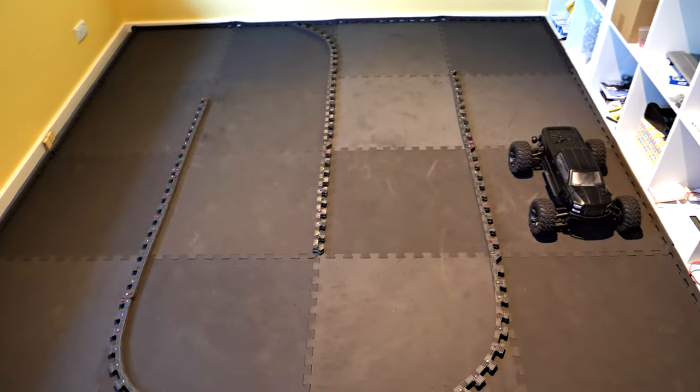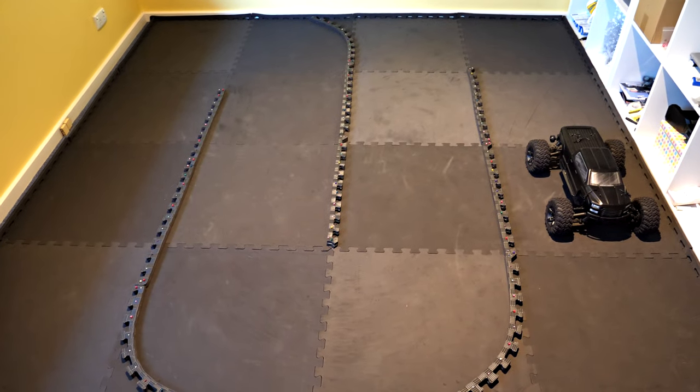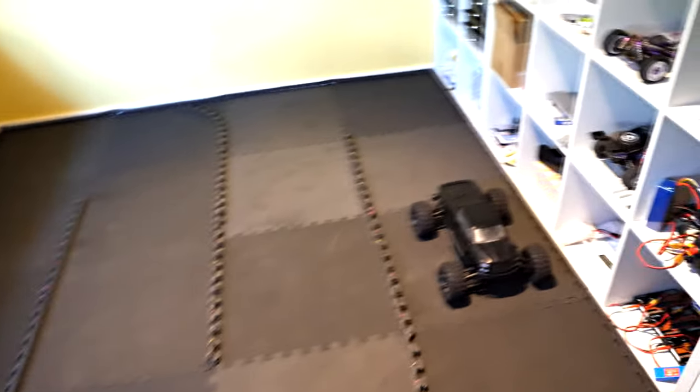I've got plans to change the track and I'm seriously thinking about doing a multi-level track, because the room's small and that will give me a bit more variety and make the laps a bit longer.